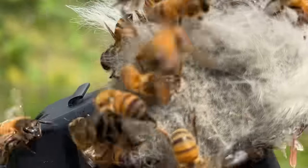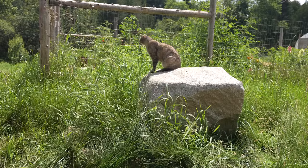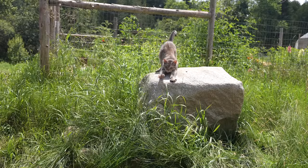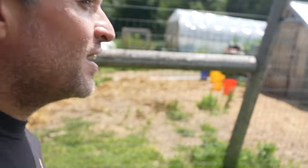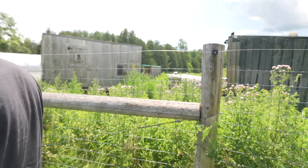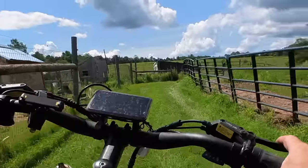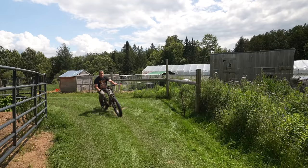I feel pretty confident about being able to catch these bees. I have my hive box, I just need to put on my beekeeper gear and get into it — I'm pretty certain that swarm of bees will be mine. But as the truck pulled up to the farm, I jumped out immediately and ran to check on the swarm. This is not a good sign.